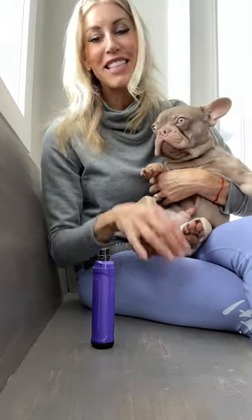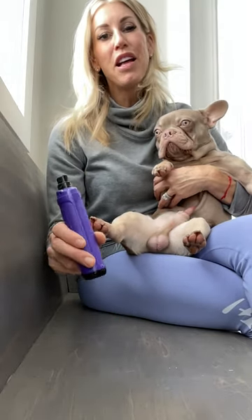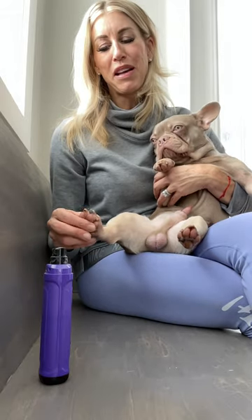Hi everyone, it's Allie and Fax with Bold North Frenchies. If you have a Frenchie, chances are you might have had some issues trimming nails — a lot of them don't like it. Today I'm going to show you what we do. We use a simple Dremel.